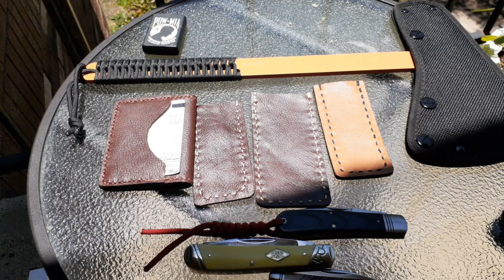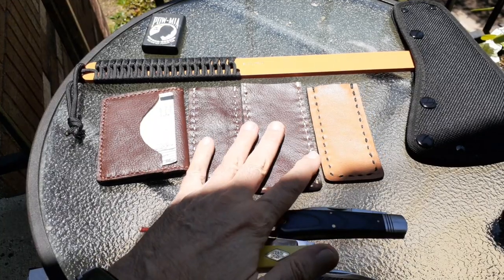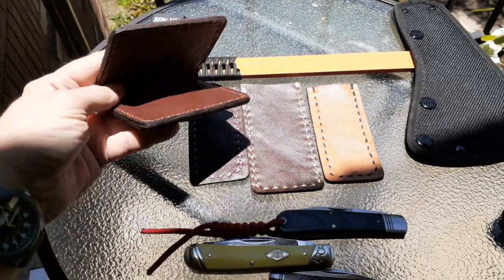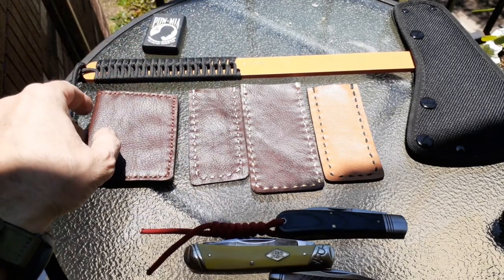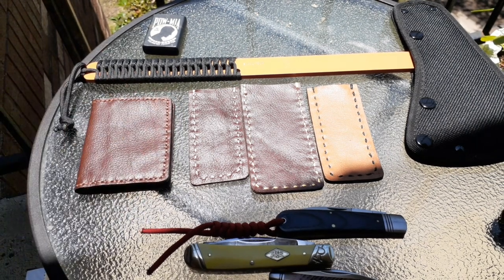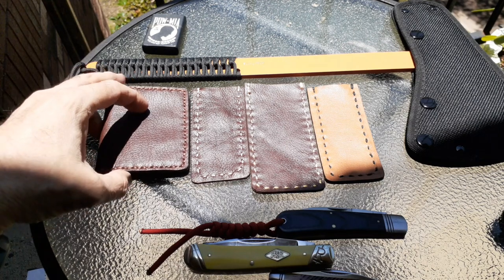Hello and welcome to my channel. What you see before you are some very fantastic leather slips and a card holder wallet type thing that a very good friend of mine and subscriber Sam, over in Ireland or Great Britain, sent over.